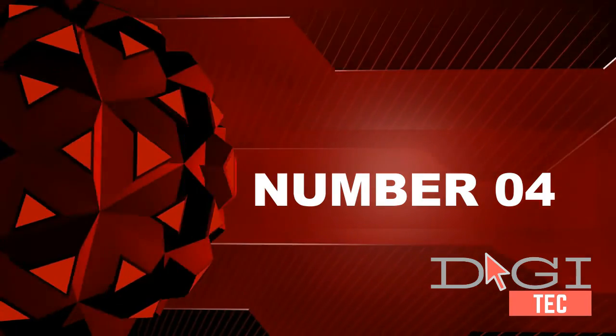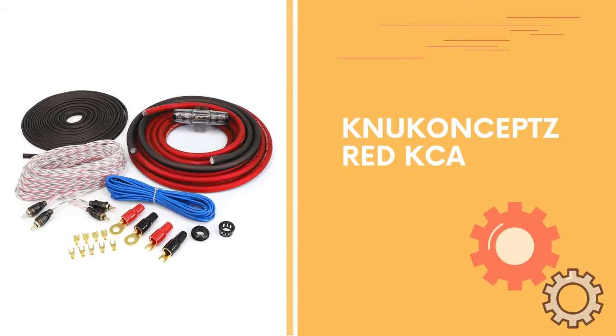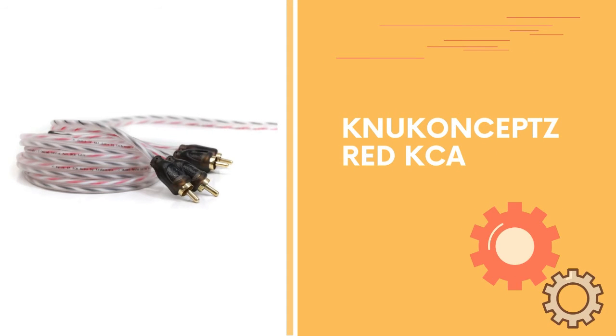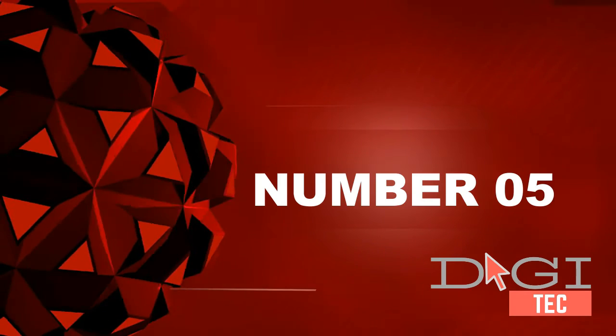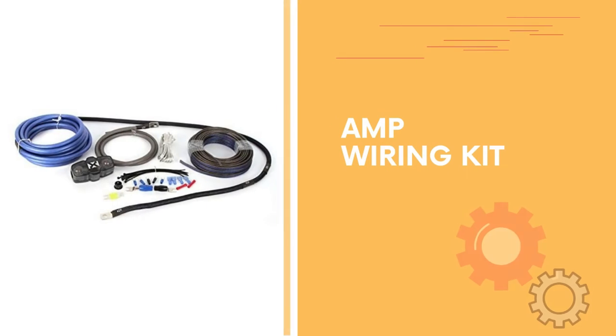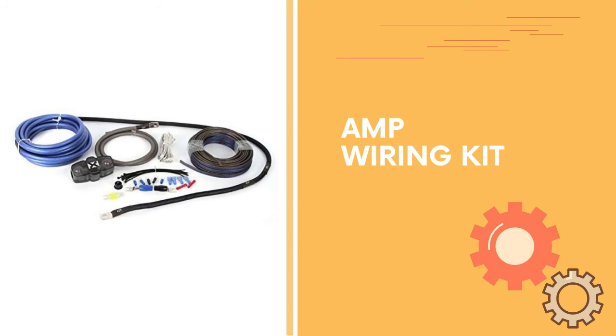Number four: 18 feet 4 gauge ultra flex red KCA power wire, 3 feet 4 gauge ground wire, inline fuse holder with 80 AG fuse, and 17 foot black bass remote wire.